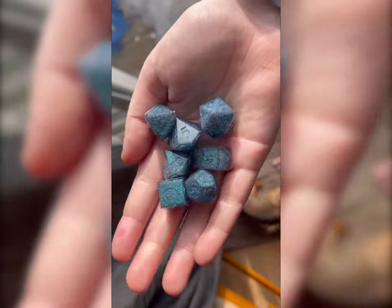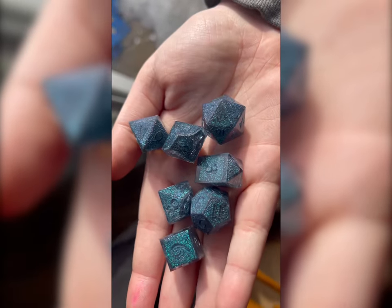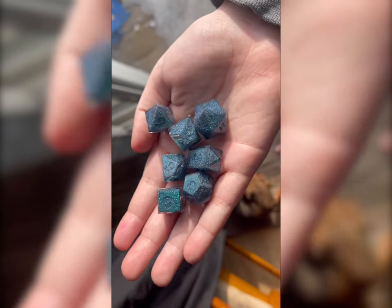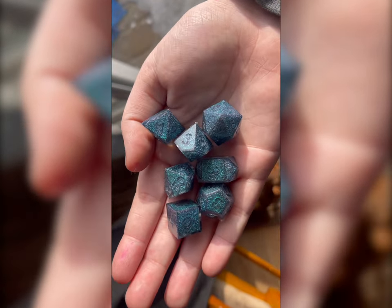Welcome back to my channel! Today I am going to be showing you guys how to recreate this dragon scale look in some dice using some blanks. Let's get to it!